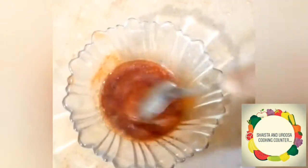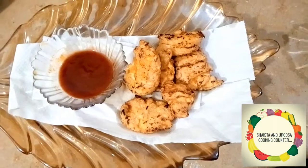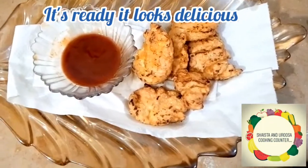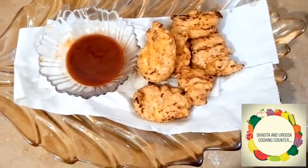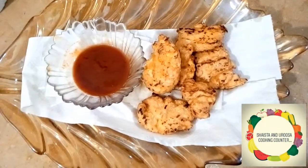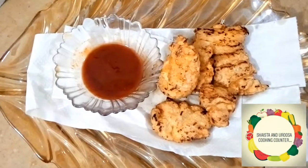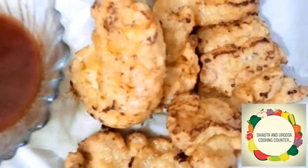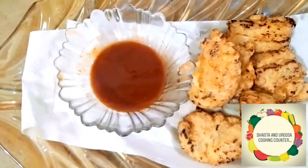Mix it all with the sauce. This is our fried chicken in five-star style — it is completely ready. It is very delicious. We have prepared the dip and you can see how delicious it looks.